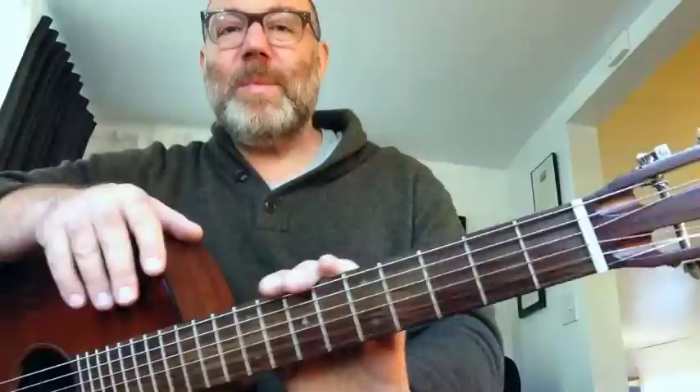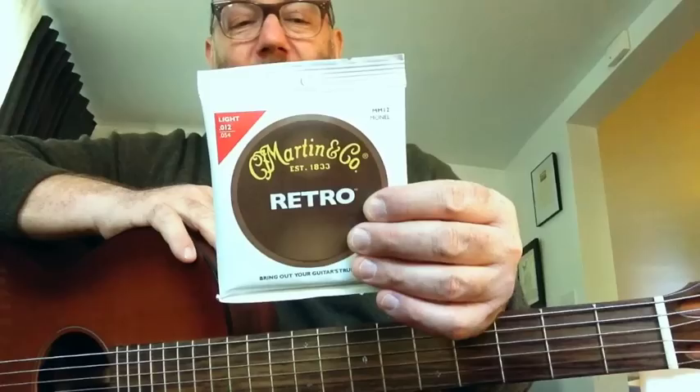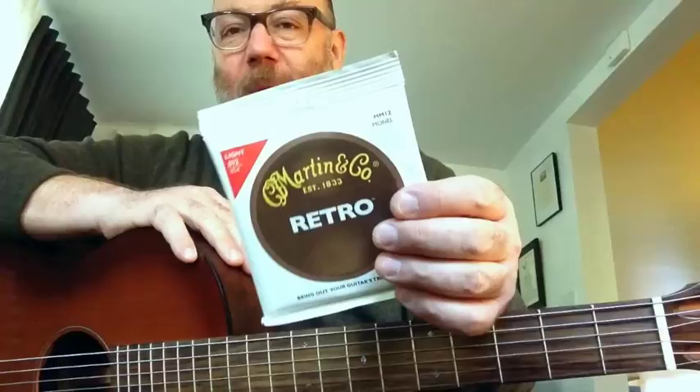Martin Strings is now a sponsor of Guitar Tips, which is exciting — especially since I'm already using the strings. It's not some advertiser convincing me to talk about something I don't love; I really do love these strings. These are 12-gauge MM12s Light. There's also Lawrence Juber's custom light-medium gauge and a Tony Rice signature set. I just use the MM12s Light, and I'd encourage you to check them out if you're looking for a cool sound on your steel string guitar.